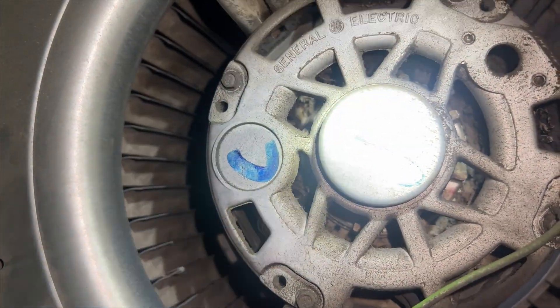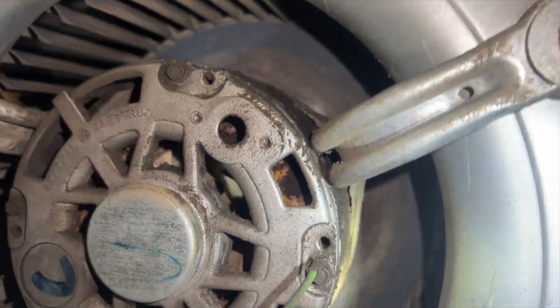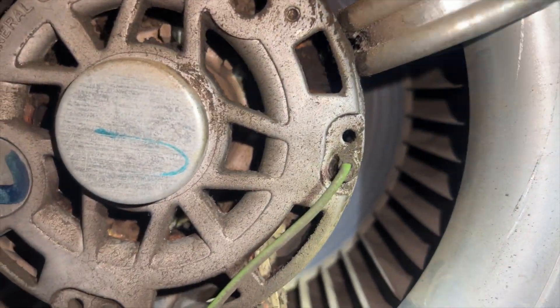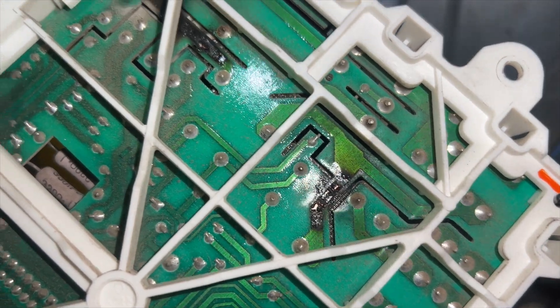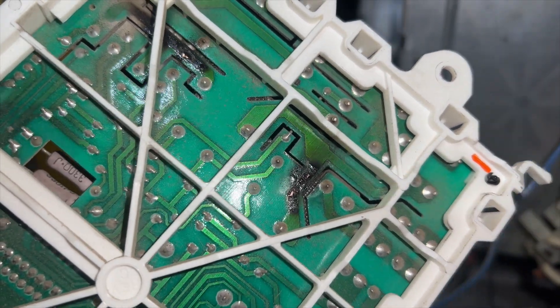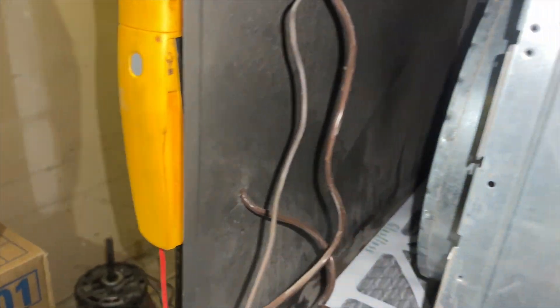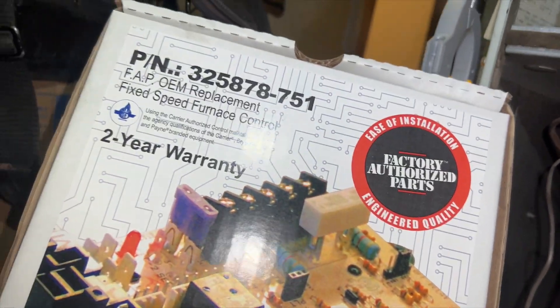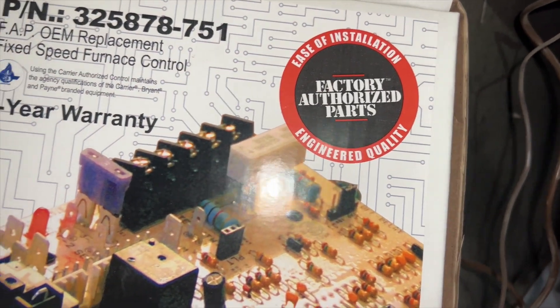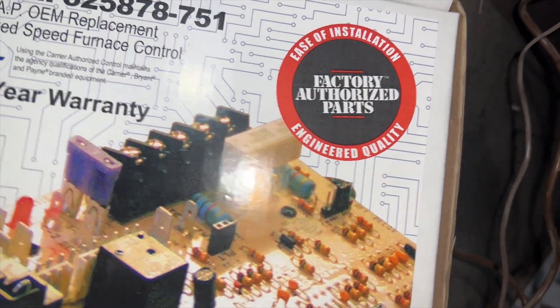We're going to get the blower out, check the specs, see if I have one on the truck, get it replaced, install a relay, and get the board on order. With the old board off, you can see the blower relay right there — it's completely fried. We have the new board here, a Carrier replacement. It's going to be a little different but it should work. We'll go ahead and get it installed.